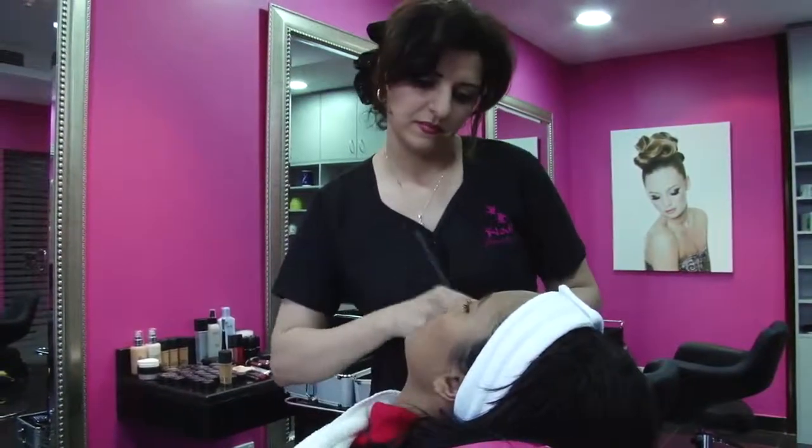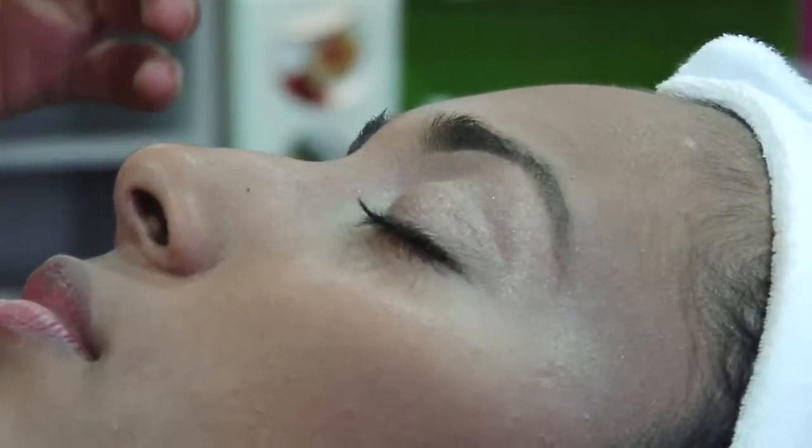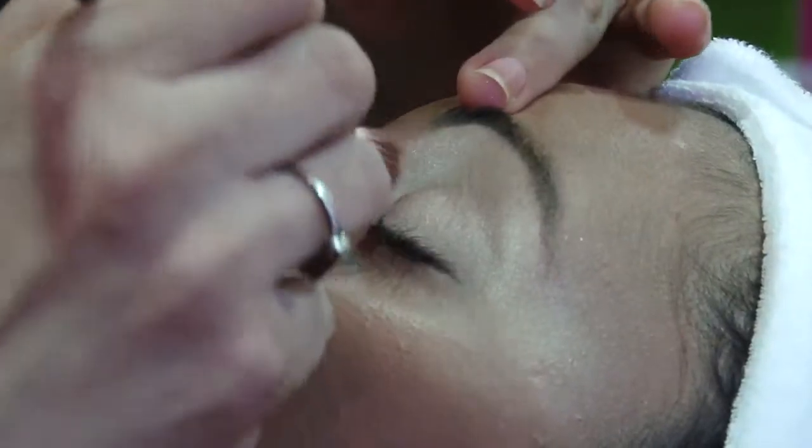Then apply some concealer for the eye area. Freida Pinto always emphasizes her eyes — we've chosen a light eyeshadow and put it over the entire eye.